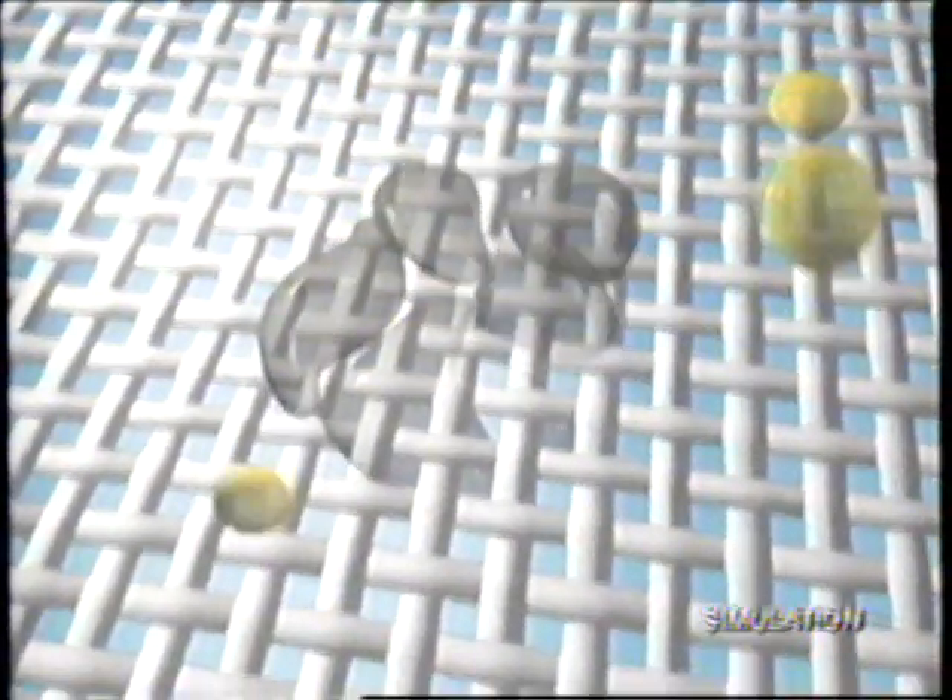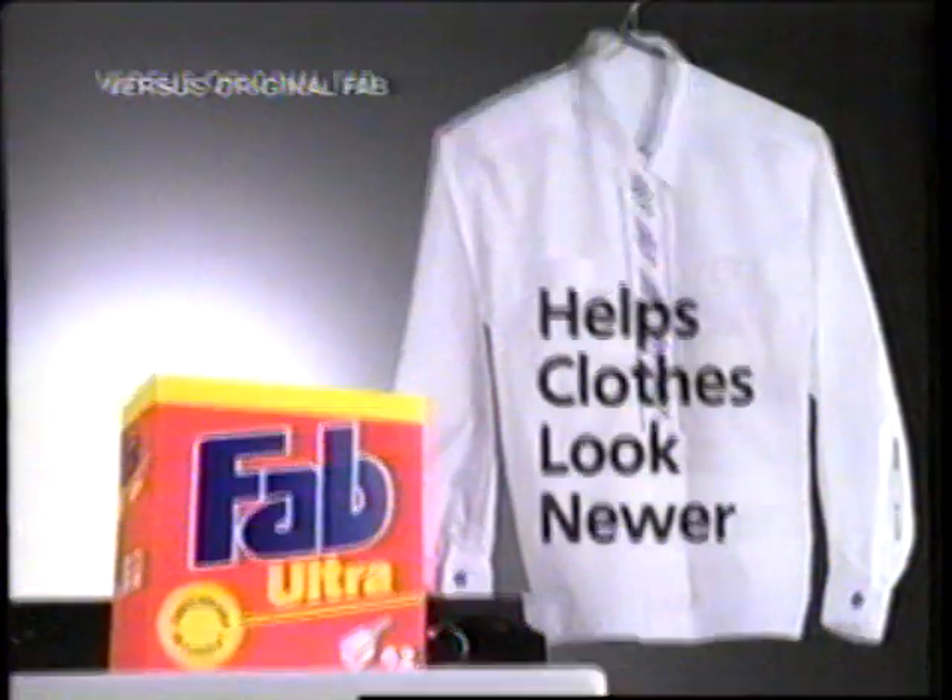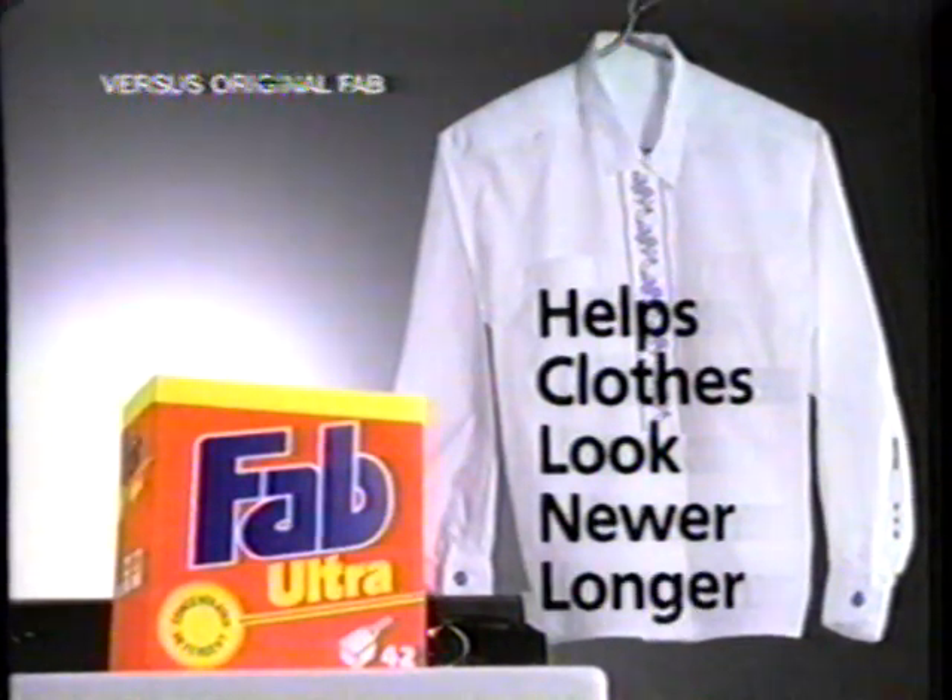That's why there's new Fab Ultra. Fab's dual action formula not only cleans tough stains, it goes deep to dissolve unseen dirt like oils and odors. Is that a new shirt? With new Fab Ultra, clothes look newer, longer.